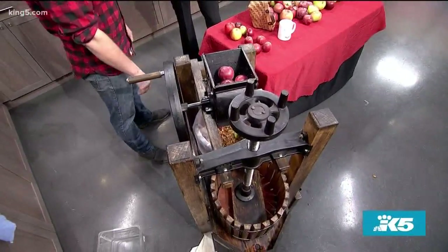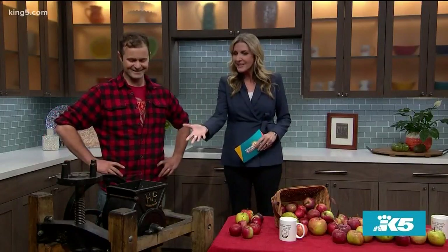Very impressive — an impressive press, if you will. Big ups to Drew. So show us how this works.